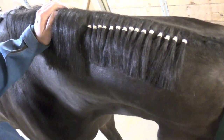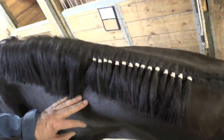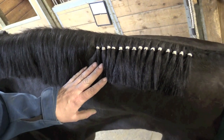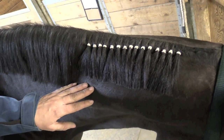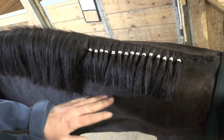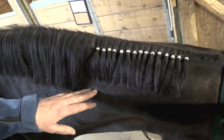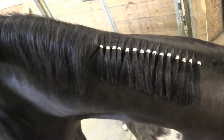We'd probably use black bands instead of white, but the white ones here make a good example. We would recommend putting a slinky on the horse overnight — band them the night before you plan to show and put a slinky on. That'll help ensure that those bands lay nice and flat. You can trim the mane beforehand, but you're going to have to give it a little touch-up in the morning after you take the slinky off to just cut off any rough edges.